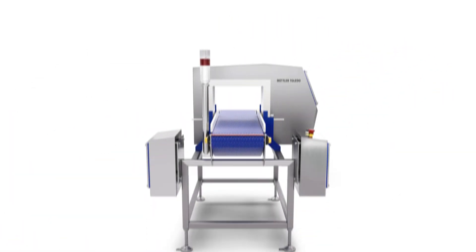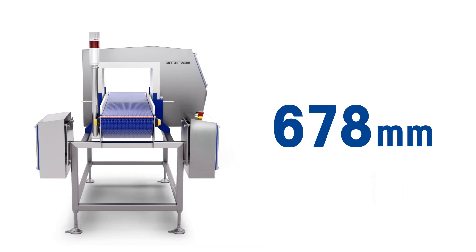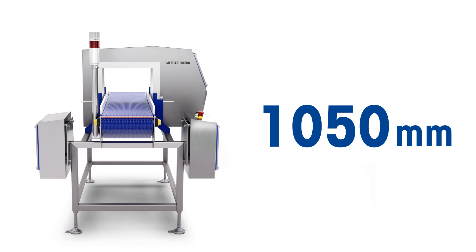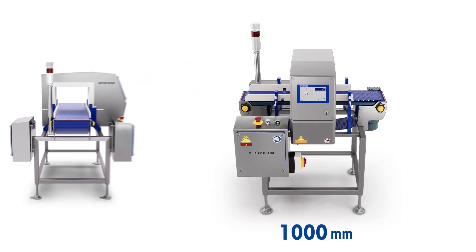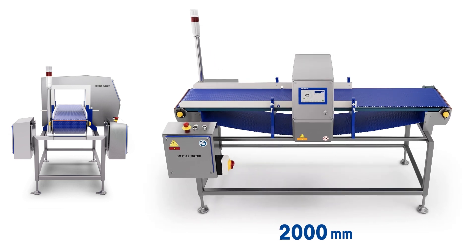The EC Series is available in a range of belt heights from 600mm to 1050mm and three standard lengths: 1,000mm, 1,500mm and 2,000mm.